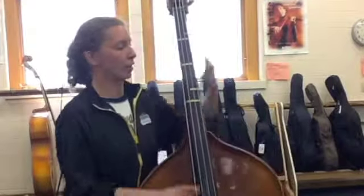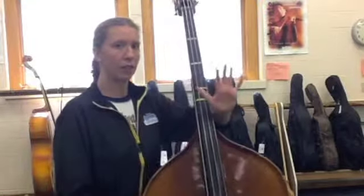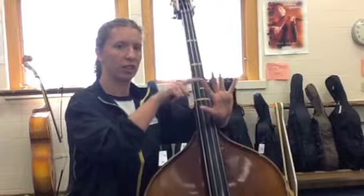Now we're going to learn some new notes by adding our left hand. There are some things you need to know. Your left hand's fingers have names. Point your finger — that's number one.